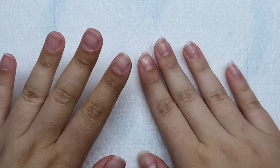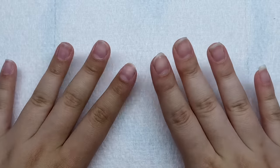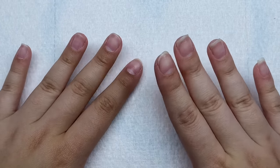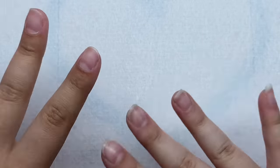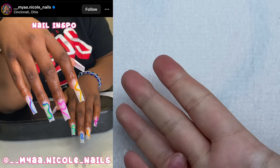Hey guys and welcome back to my channel. Welcome if you're new, make sure you hit that subscribe button. Today we are going to be doing some beginner-friendly, simple and easy abstract summer nails. I just wanted to do something a little bit easier today but also something colorful and summery. Here is the nail set that we are going to be recreating — it's colorful and has really cute abstract lines.